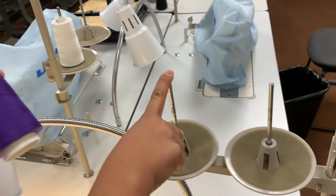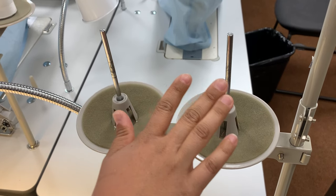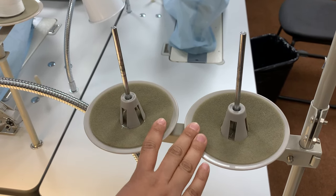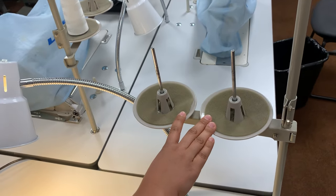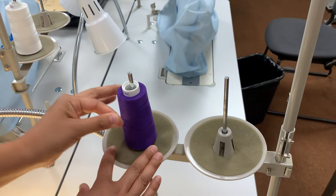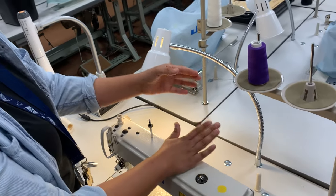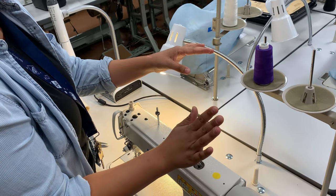These are the spool pins. You'll see that there are two spool pins on this machine. The reason is because you could wind a bobbin, which we'll talk about in a second, or you could even put two threads to one needle — that's called twin needle sewing. For now we're going to use just one of the spool pins, the left spool pin, because it's closer to the needle.